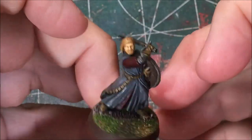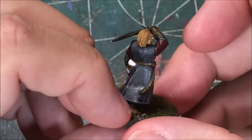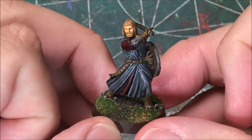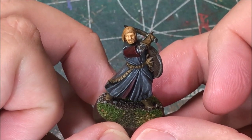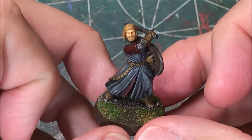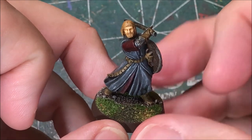I finished painting Boromir. I'm pretty pleased with how he turned out. I just need to spray him with the dull coat and then he'll be all finished. If you like this video, you can give it a thumbs up. If you want to see more videos like this and the other projects that I work on, you can subscribe to my channel. You can also follow me on Twitter at Hero of the Table to see all the different projects I'm working on and games that I'm playing. If you have any questions or comments, you can post those in the comments section below. Thanks for watching.